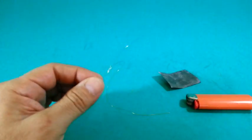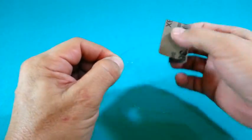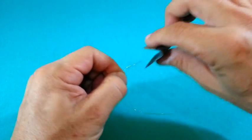In order to have good electrical contact you have to remove the varnish from the wire. Burn the ends of the coil and use sandpaper.